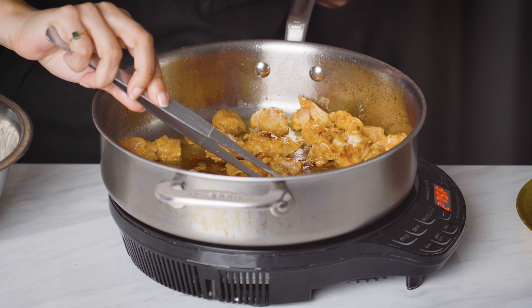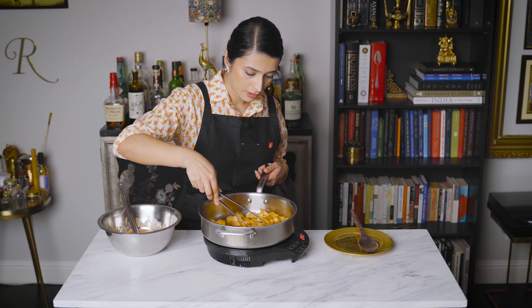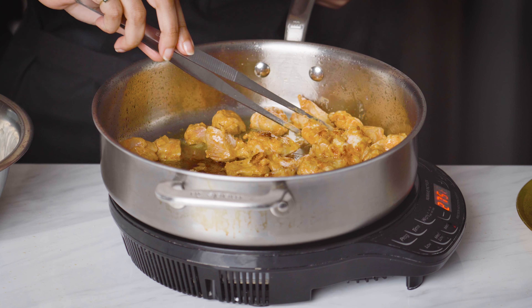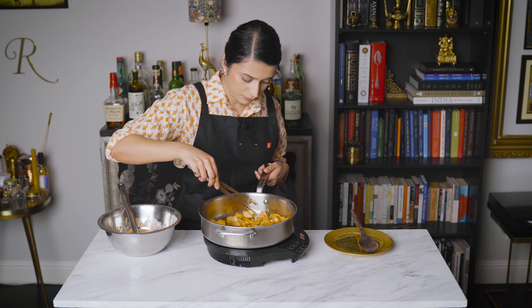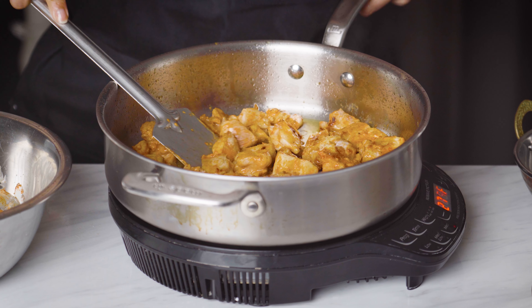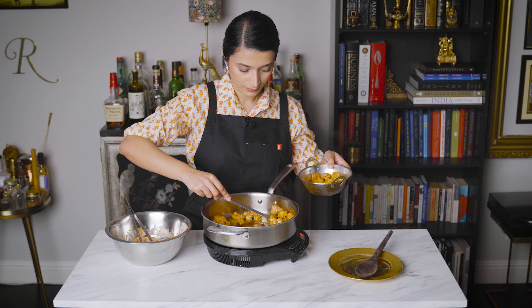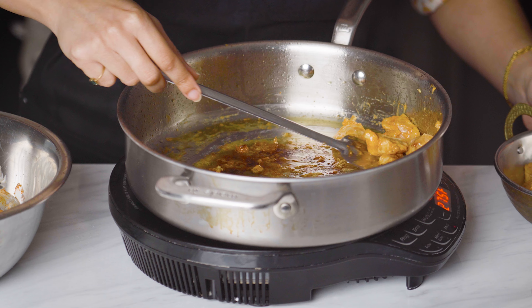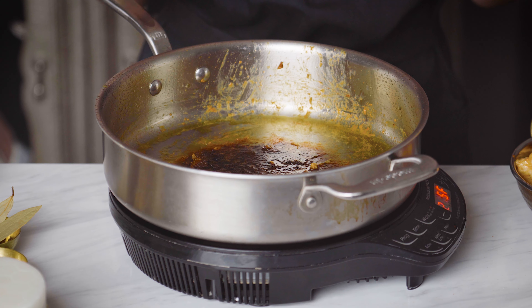These have gotten a bit of color now, so I'm going to flip all of them over. I'm going to take these chicken pieces out now. Now we're going to make the sauce in the same pan. All of this that you see at the bottom is going to add flavor to our sauce. So let's go.